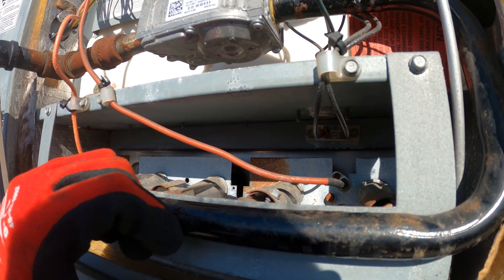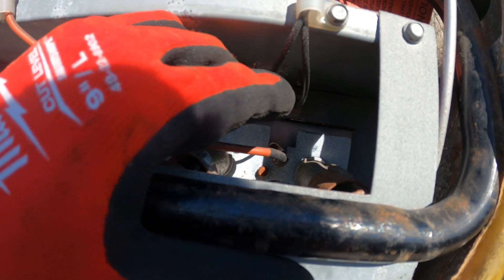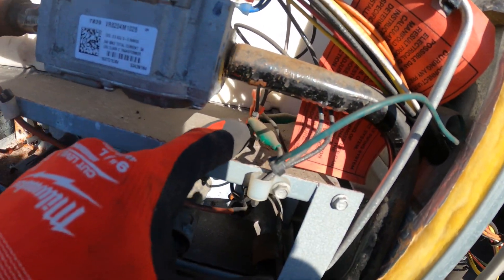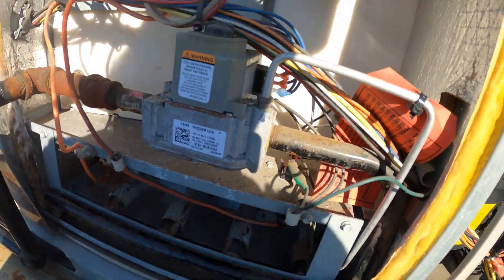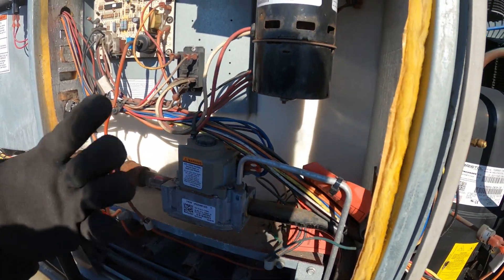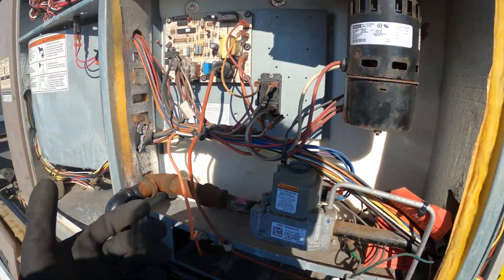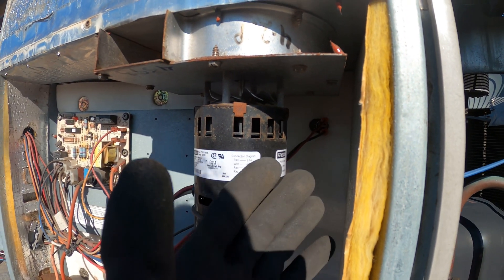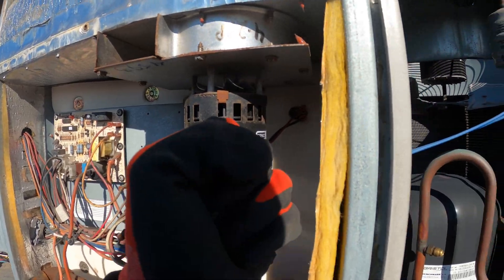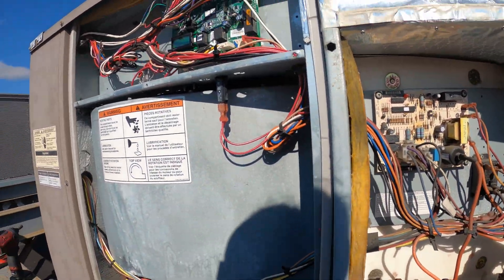That flame is going to heat up the heat exchanger in the back of this unit. We have a limit switch, which is a safety device that can shut you off. This piece here — which this guy jumped out — terrible idea — this is your rollout switch. If the flame comes out, it's going to sense heat here and shut you down. Once we have a flame, we're going to have heat. Then there's a switch here, and basically as soon as you have a fire, you don't want to start your indoor motor right away because you're going to be blowing cold air on your customers. There's another switch that has to sense heat, and once it senses heat, that's going to energize your blower. You'll often find another limit switch in the blower section — if it gets too hot, it's going to shut you down.